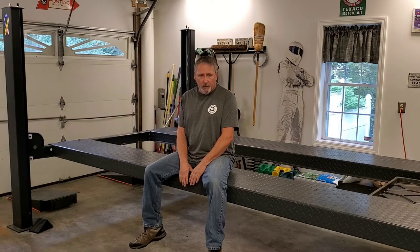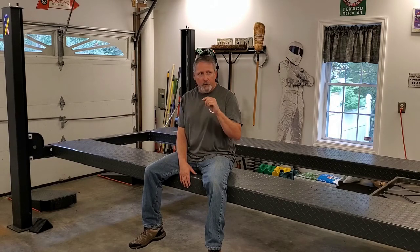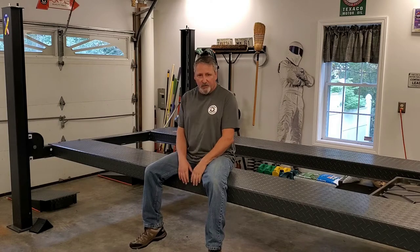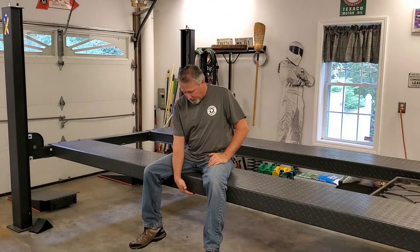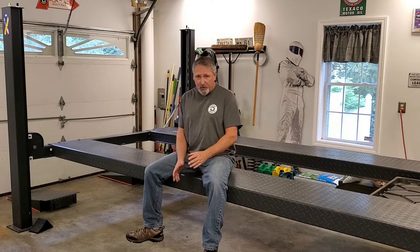It'll lift to an advertised height of 73.5 inches, but that's all the way up on the cables. You shouldn't leave it on the cables — you'd better let it come down on the dogs that it catches on. I'll show those in a bit. That brings the bottom of the ramp down to about 65.5 inches, which is still plenty.